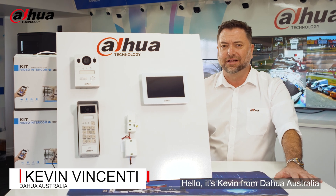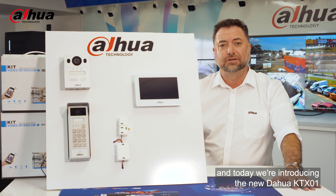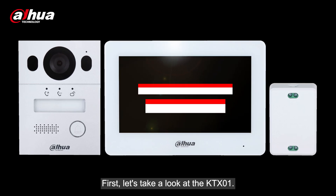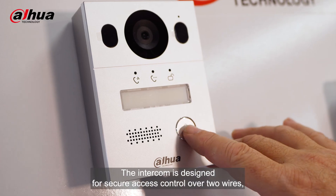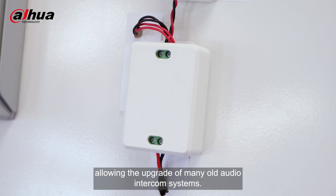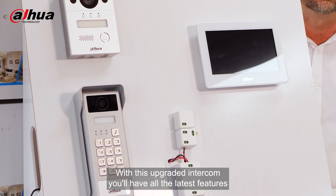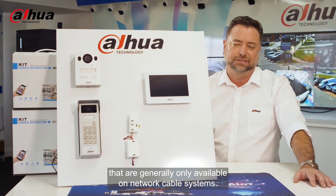Hello, it's Kevin from Darwa Australia, and today we're introducing the new Darwa KTX-01 and KTX-03 two-wire intercom systems. First, let's take a look at the KTX-01. The intercom is designed for secure access control over two wires, allowing the upgrade of many old audio intercom systems. With this upgraded intercom, you'll have all the latest features that are generally only available on network cable systems.